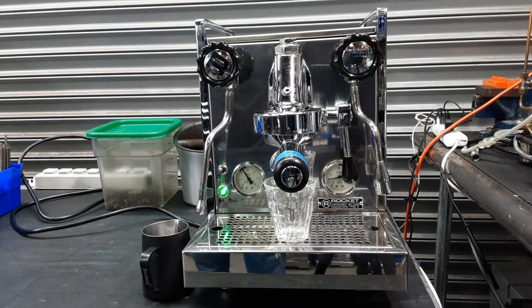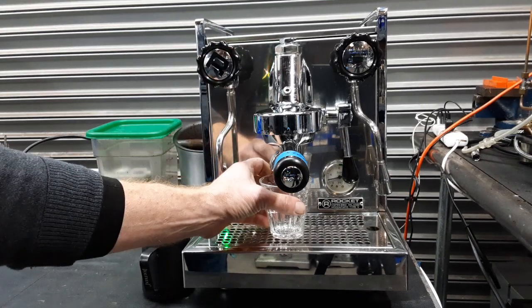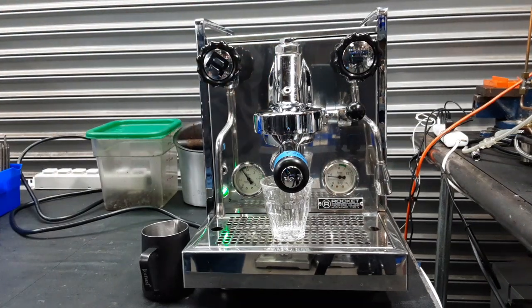Hello and welcome to Cannon Coffee and Espresso Machines. We're going to do a test shot on a Rocket — we did quite a lot of work to this Rocket, but I think it came out really nice.